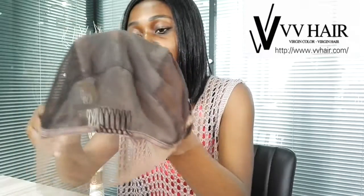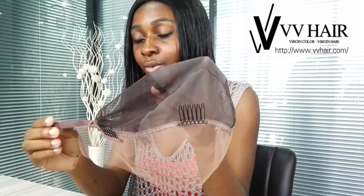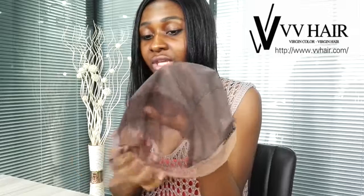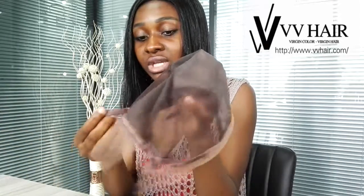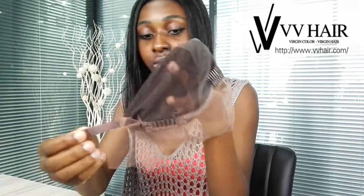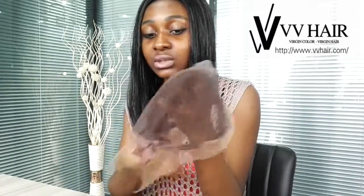Besides the joints we also have this adjustable band. It's from this side and another one is from this side. What you can do is adjust this band to a way that can fit you well. If the wig seems too big, you can adjust this to any size that fits your head well. You can join this one and this one together up to a point where you feel that the wig fits you well.